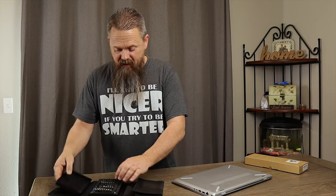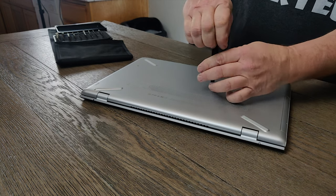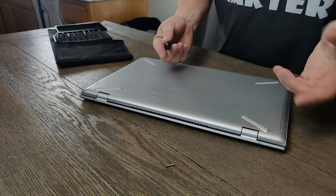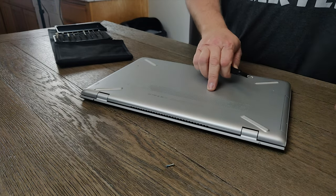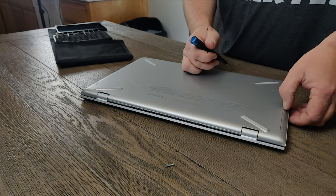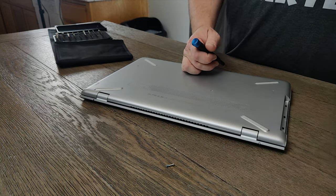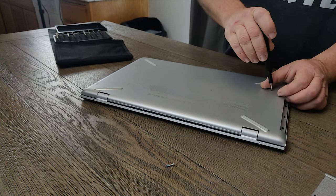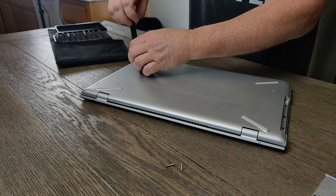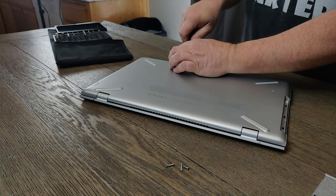We're going to grab a Phillips bit and start removing screws. The first one I typically take out is the one that holds the CD-ROM in — you'll notice that one just by the shape of the CD-ROM. You'll know about where the screw should be, and you can grab the trim right here and pull, then pull the CD-ROM out and set that to the side. Then go ahead and start removing all the other screws. On this one there are only a few visible ones, but there are a couple of hidden ones too, which I'll show you in a second.